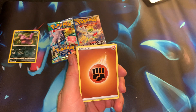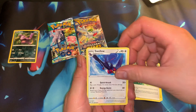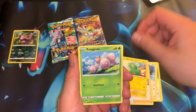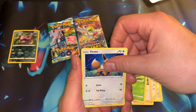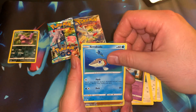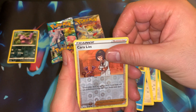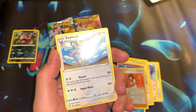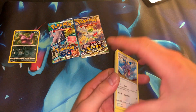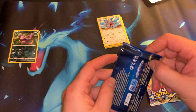First pack of the day right here. Let's see what we got — fighting energy, Swellow, league staff, electric, Exeggcute, nice. Got an Eevee right here. Carkol — not bad for a rare. Exploud, not bad. Vivid Voltage done. On to our next one.